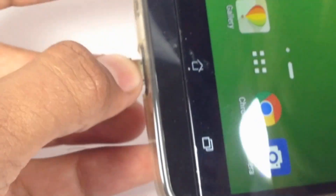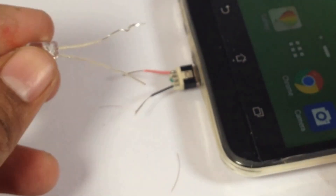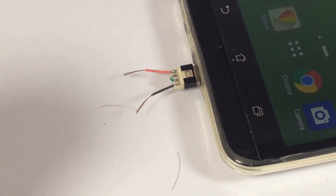Let's check whether we are getting power or not. Yes, we are getting power.